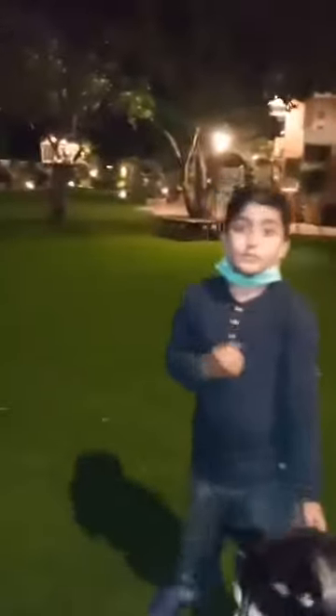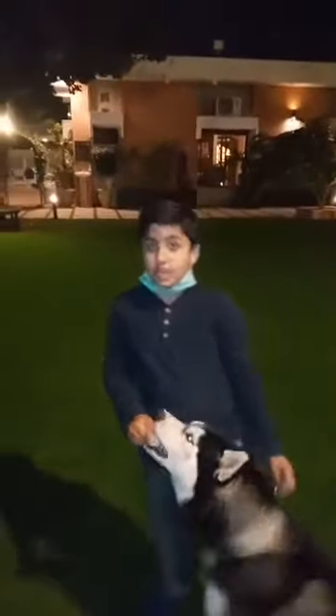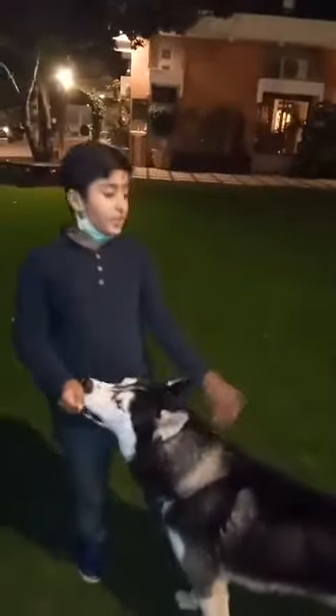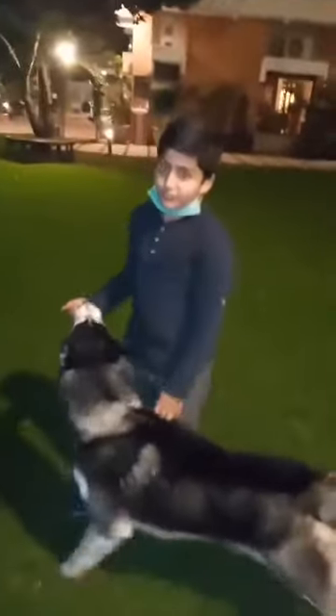Assalamu alaikum, I'm Shaalanj Khan and today we are here with the Siberian Husky. Today we are going to do IPO 1, also called IGP 1, whatever you can say. We previously did IPO 1, 2, and 3 with the Belgian Malinois. If you're interested, go to my Facebook page, Dog Training in Slumber slash Pinny, and also my YouTube channel under my name, Shaalanj Khan. Today we are going to do IPO 1 with the Siberian Husky without a leash. So let's begin.